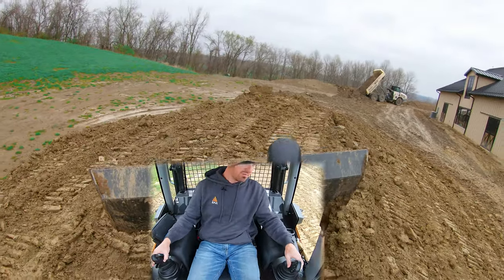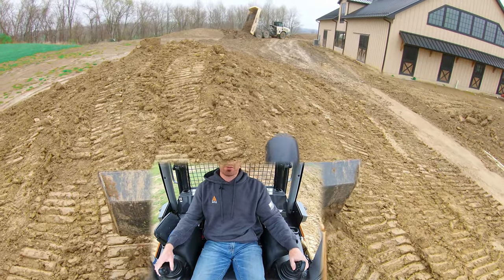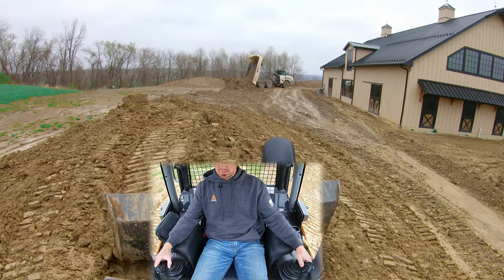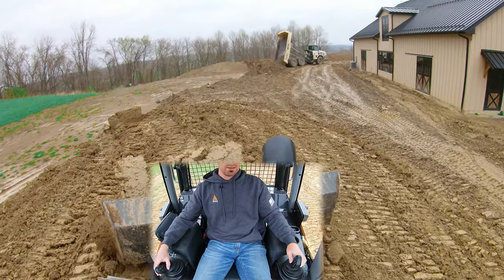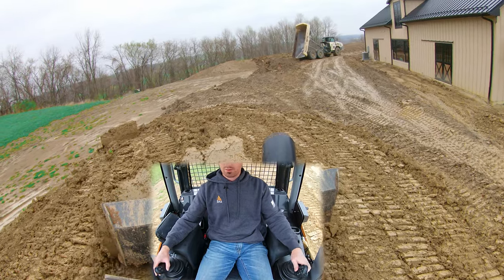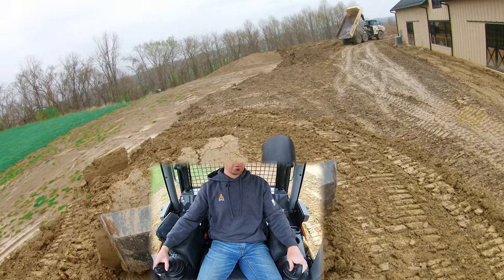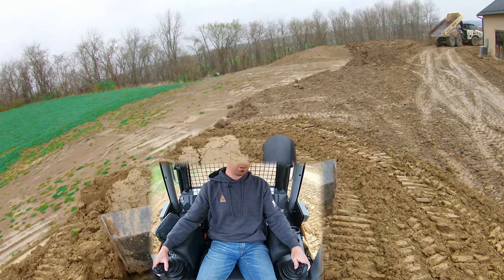Now I want to take some material off the right side of the pile and move it back over to the left. We're going to trap it against the pile — notice I'm angling into the pile. I'll set my slope roughly where I want it, and then as we get into the slope I'm going to bring my blade back level with my tracks. Notice how little material is going off the right side of that blade — it's all being trapped on the pile.